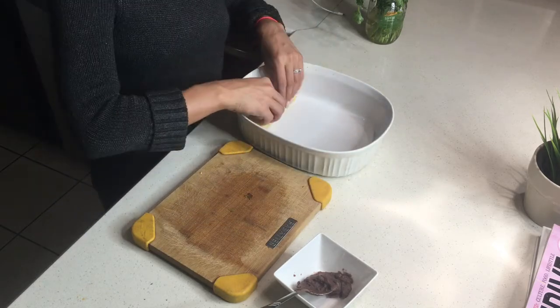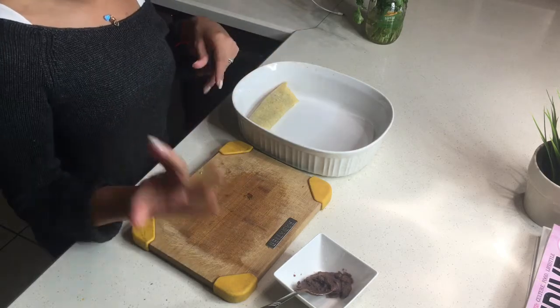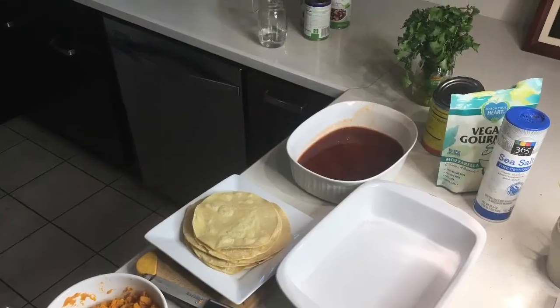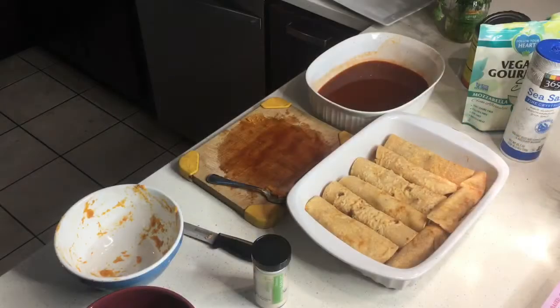Place each rolled enchilada in the baking container with the seam facing down so it stays closed. We'll finish rolling the rest and I'll show you the next step.